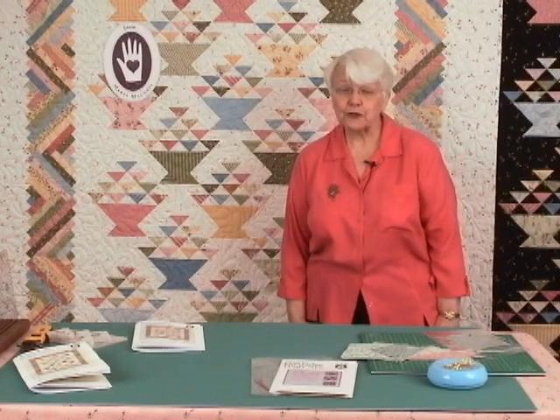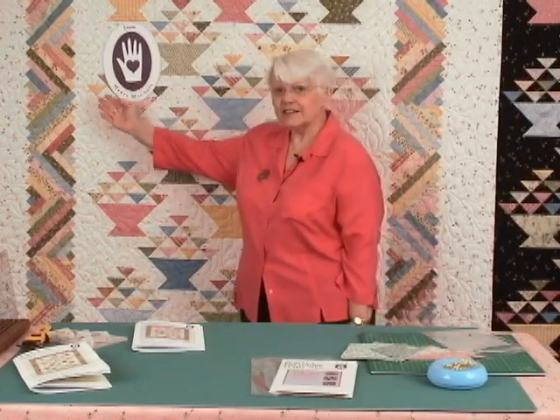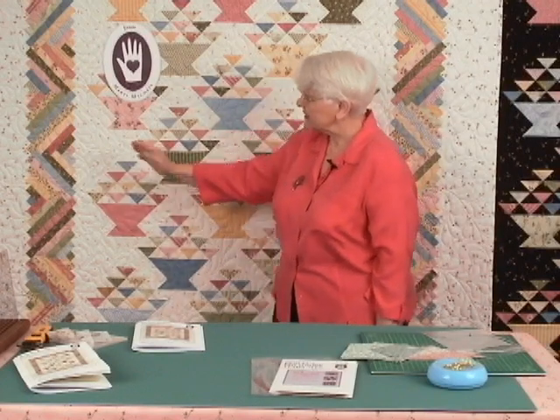There are actually 34 different pastel fabrics — the baskets, the Log Cabin diagonal set border, and then a slightly different white fabric on the outside. It is available in kit form.